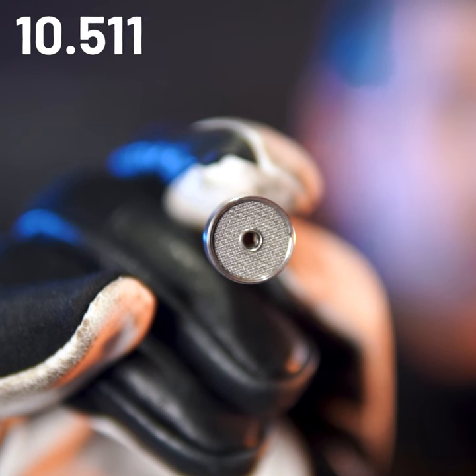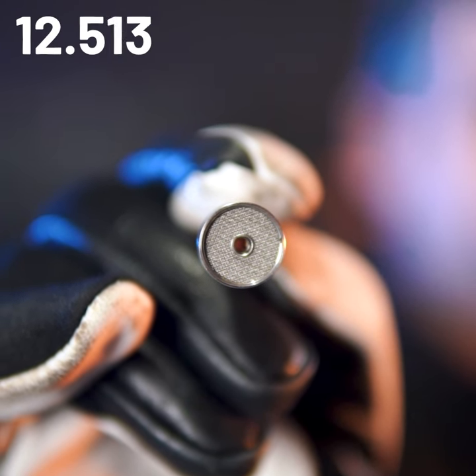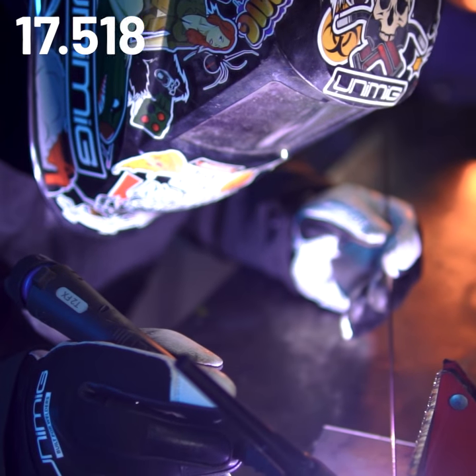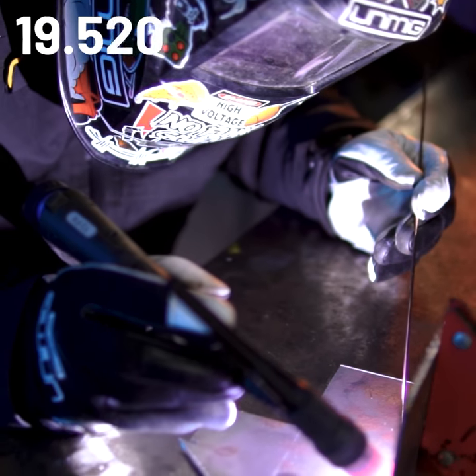The gas lens has a baffle inside that helps distribute the gas evenly, as opposed to a normal setup which can cause turbulence of the gas, leaving the liquefied weld exposed to the atmosphere and prone to weld defects such as porosity.